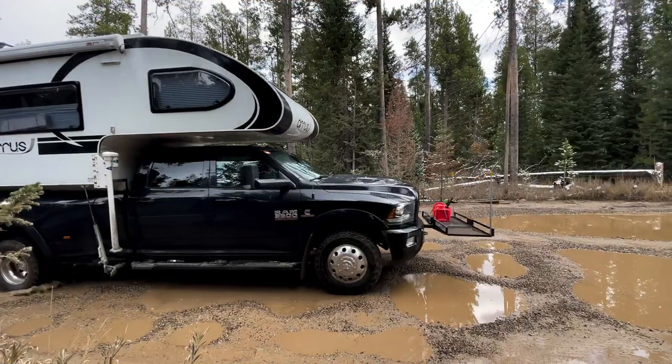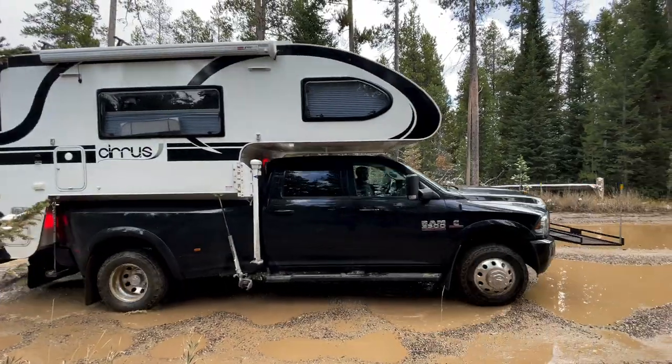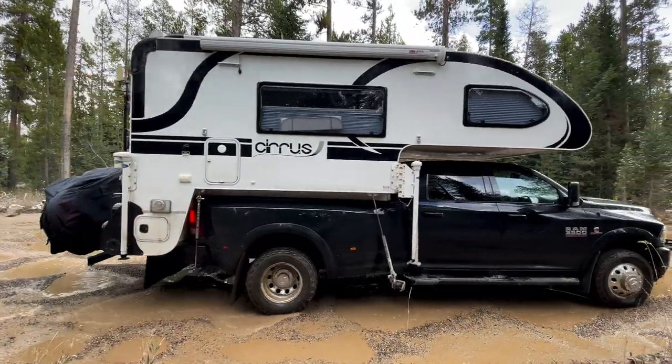Today we're going to sterilize our water system and I'm going to show you how we do it. We have a NuCamp Series 920 truck camper and this is the process that we've developed over the last two years. The last time I sterilized the tank was about five months ago and it's time to do it again.